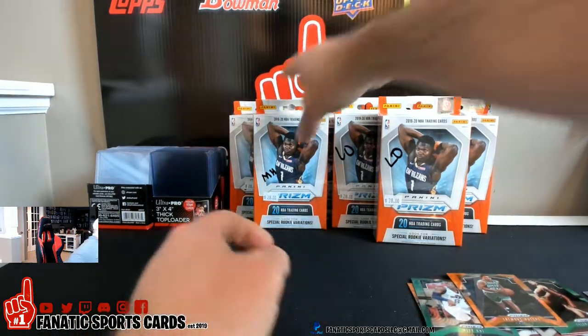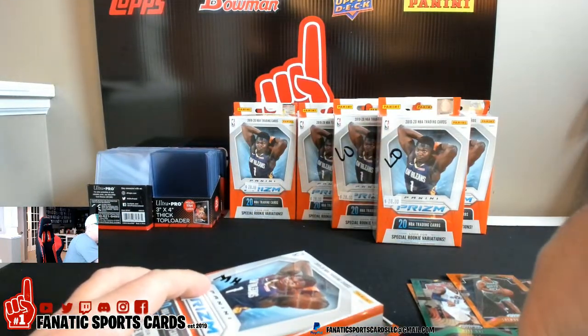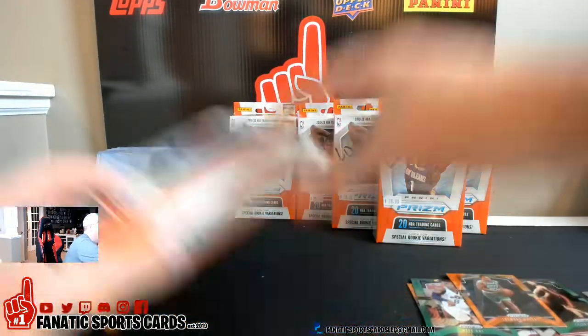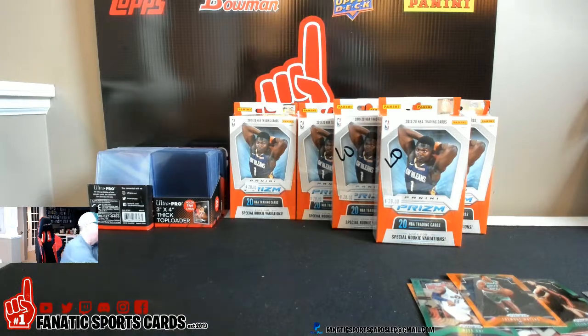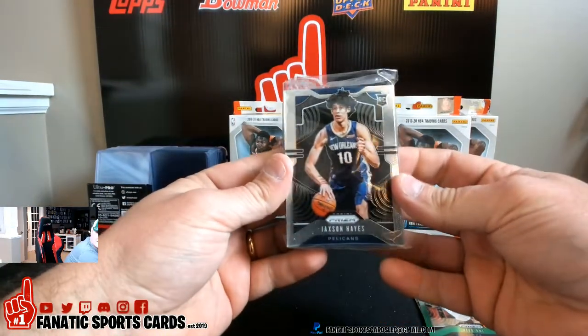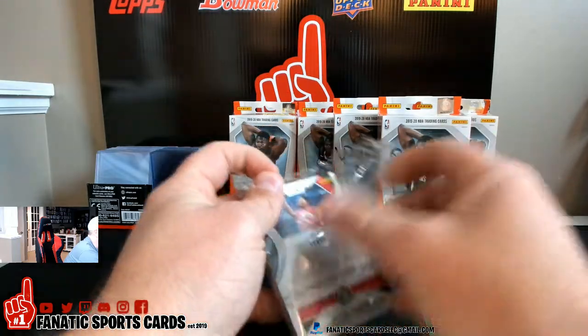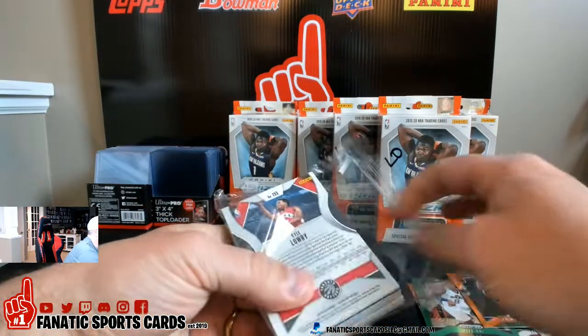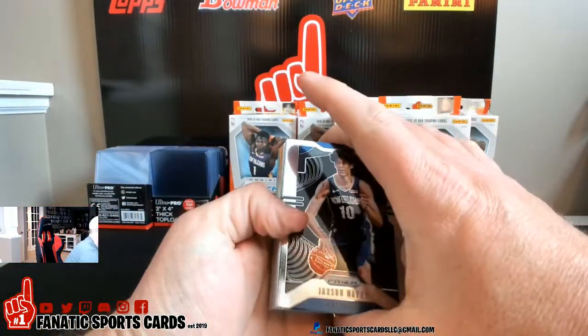All right, that's three. Let's do one of Mike's. Sliding this up over here. I don't know why they did that thick plastic. Got Jackson Hayes on the front and a Lowry on the back. All right, here we go.